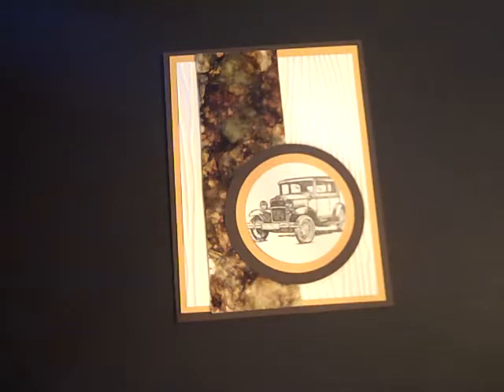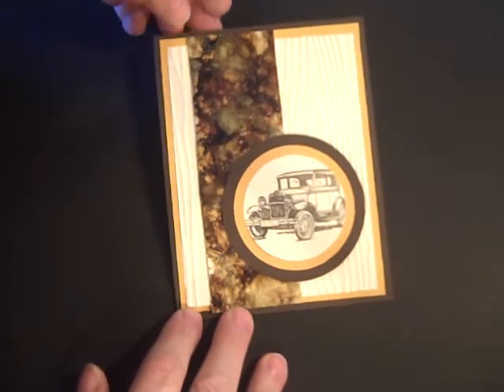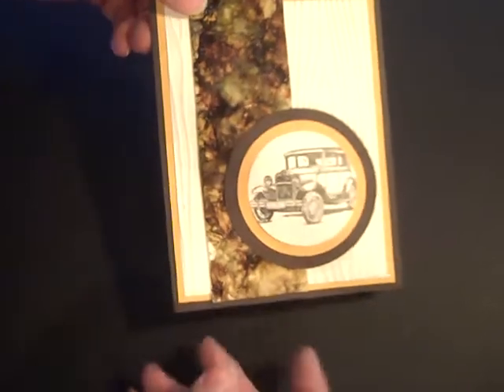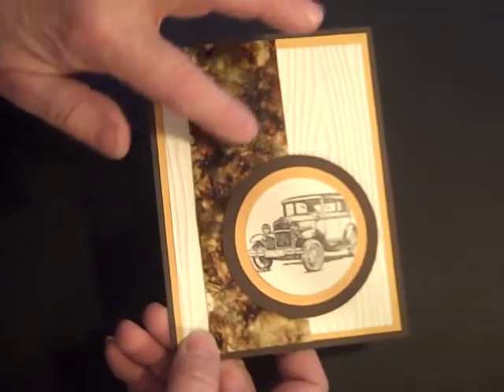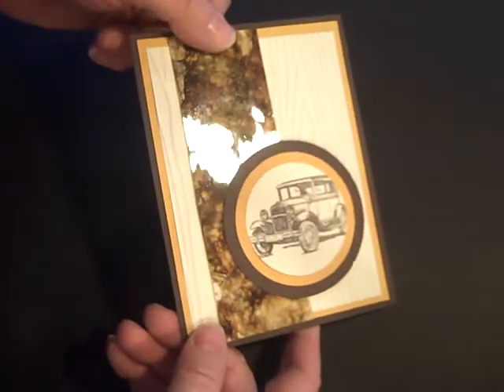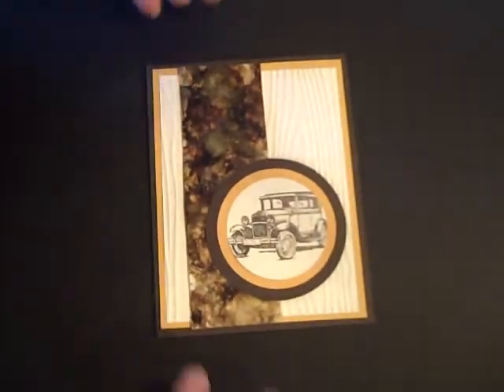Hi Stampers! Today we're going to learn another new technique and I'm calling this a granite marble or marble granite. It has a shiny image and it looks like marble or granite. Let's get started.